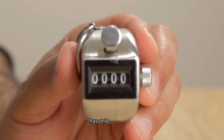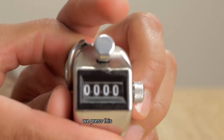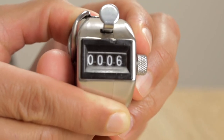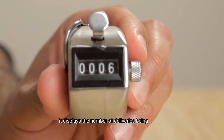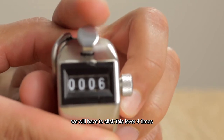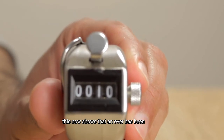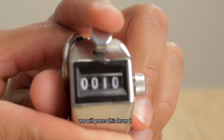The sheep counter has only one display. In order to record six deliveries, we press this lever six times. After pressing six times, it displays the number of deliveries bowled. To record an over, we will have to click this lever four times. This now shows that an over has been bowled. Similarly, for the second over, we will press this lever six times for the six deliveries.